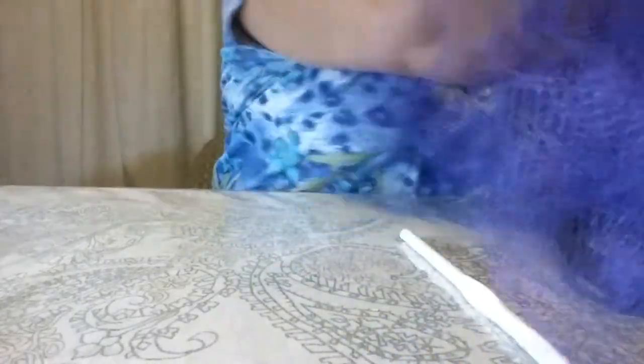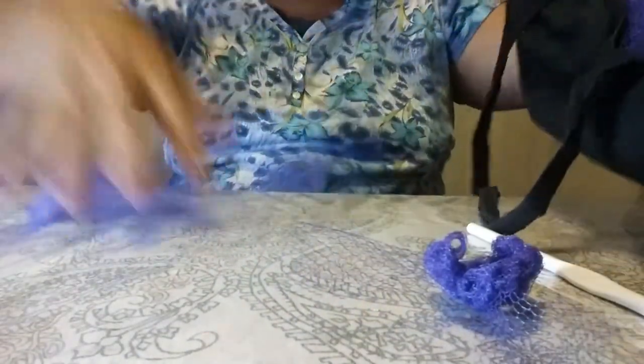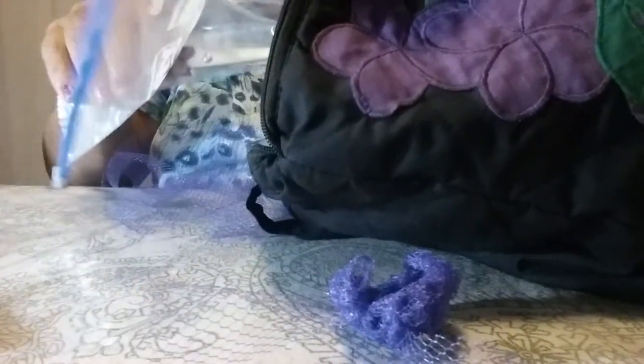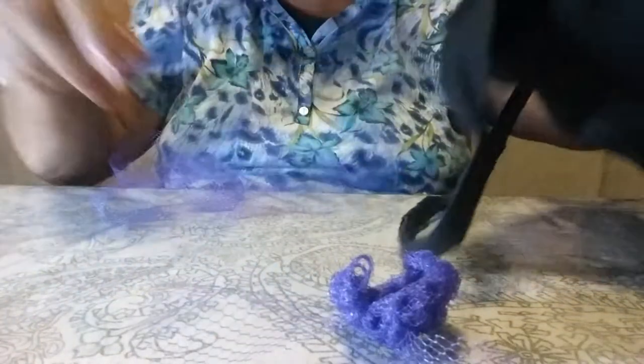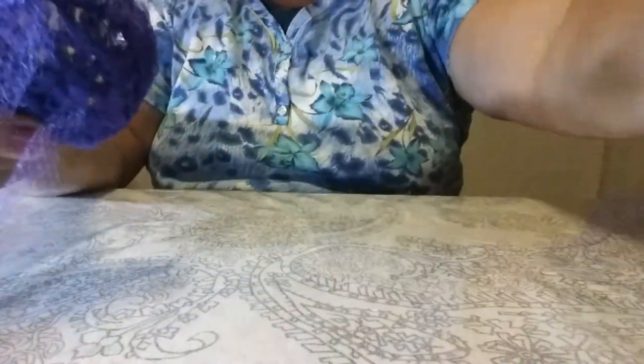I have a bag I take everywhere with my crochet. I keep all these strips in it — it zips up because this stuff flops all over. I throw my crochet hook in a ziploc with my scissors in case I need to cut. Keep your hooks in something like this or you'll lose them, and once you find one you really like you're going to be upset if you lose it.